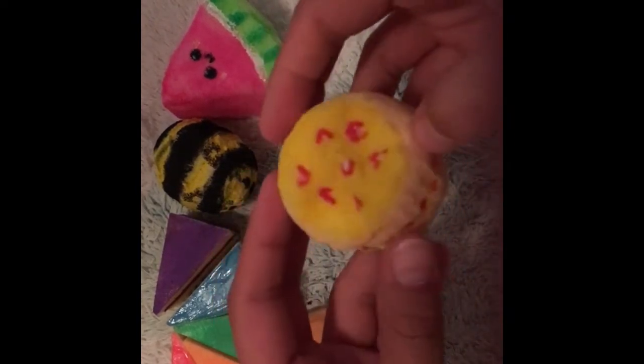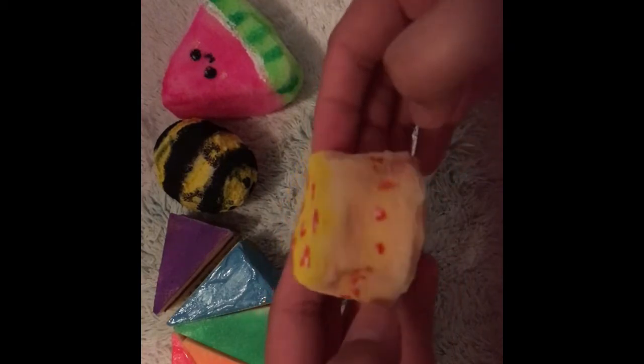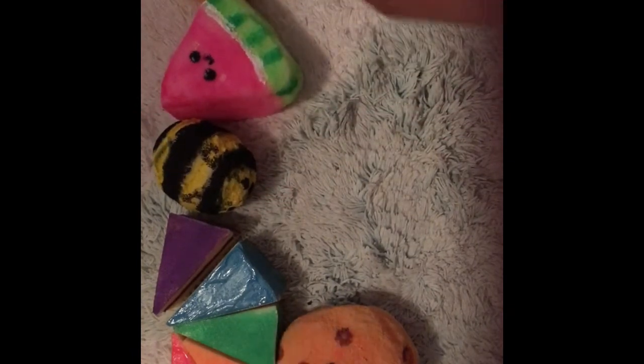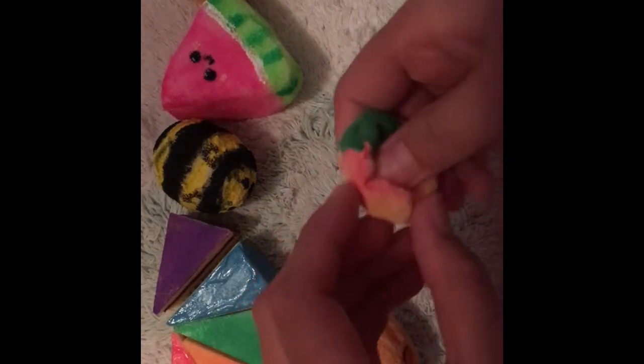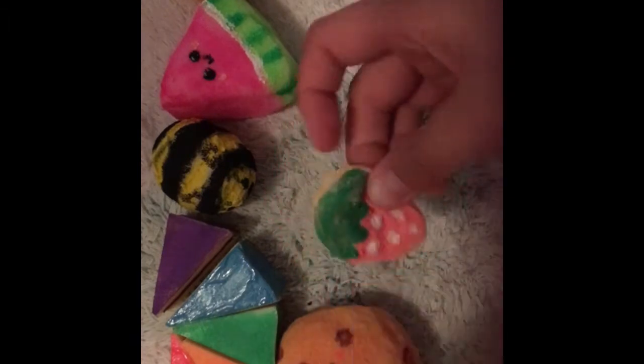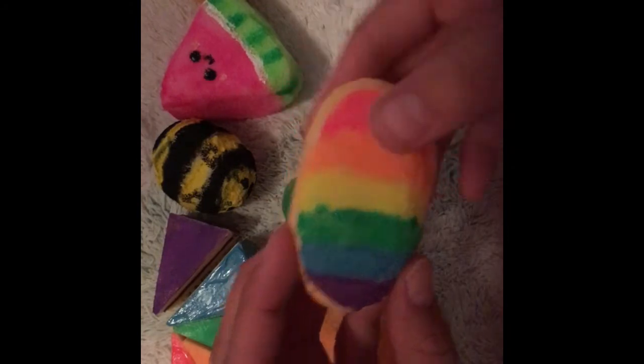We have this strawberry cake — super cute and squishy as well. I really like how the strawberries came out, they just look super cute. Then I made this strawberry — I've made one before but I sold it, so I made another one. Really cute.